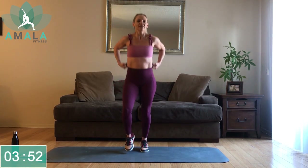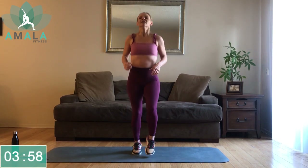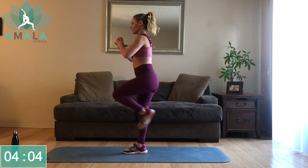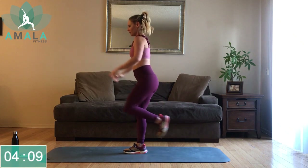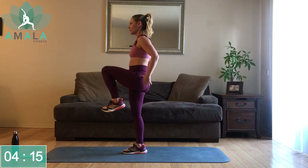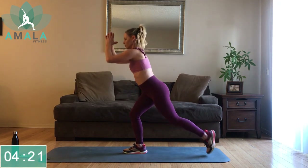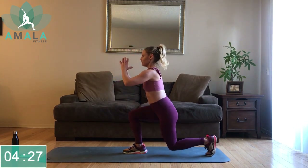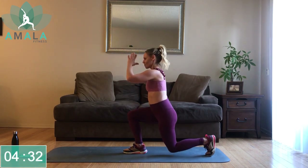Let's jog it out on the spot for 10 seconds, then we're switching over to the right side. Left leg steps back, left leg high — just as you did on the other side. As you step back, you want that right knee on top of the ankle. As you step up, press through that right heel — that's going to engage your glute on the right side. Halfway there, chest is up, staying with your breath.